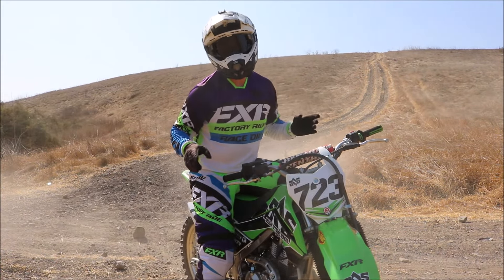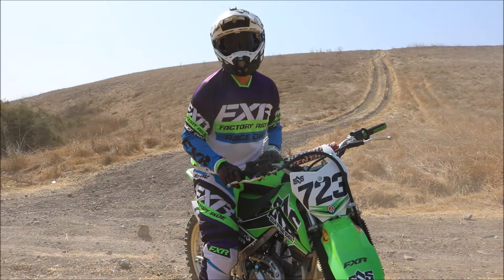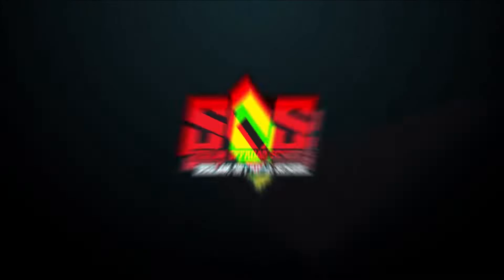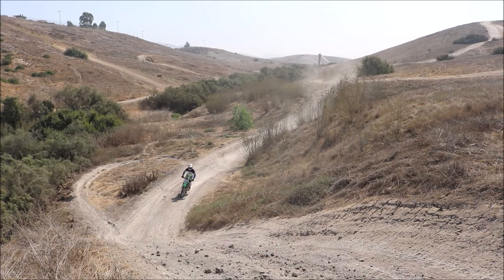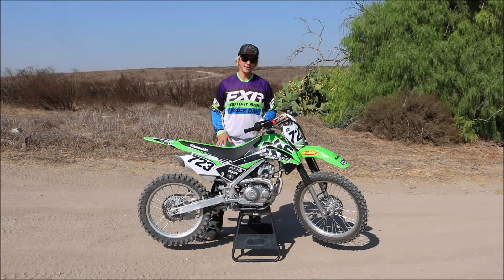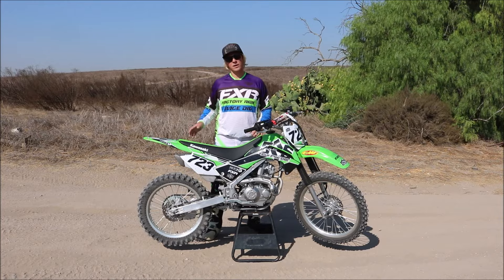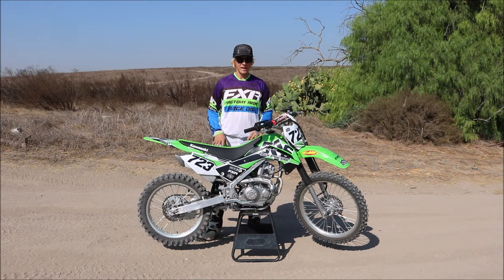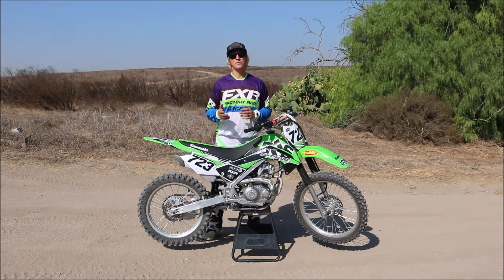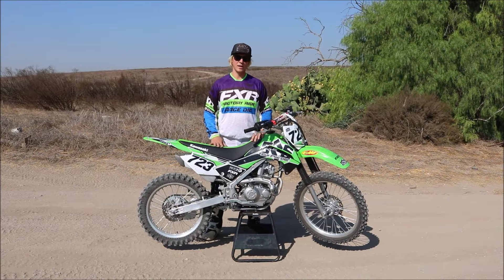Welcome back to another SOS Bike Review. Today we're taking a closer look at the Kawasaki KLX 140G. In Kawasaki's line of entry-level trail riding bikes, the 140G comes with a 21-inch front wheel and 18-inch rear wheel, which brings it pretty close to a full-size bike. But because of its compact frame design, it's still very easy for beginner riders or especially female riders to get their feet on the ground and have that level of comfort you really need when you start riding off-road.